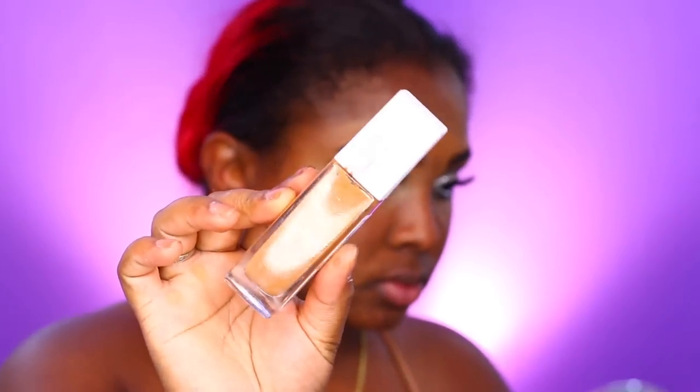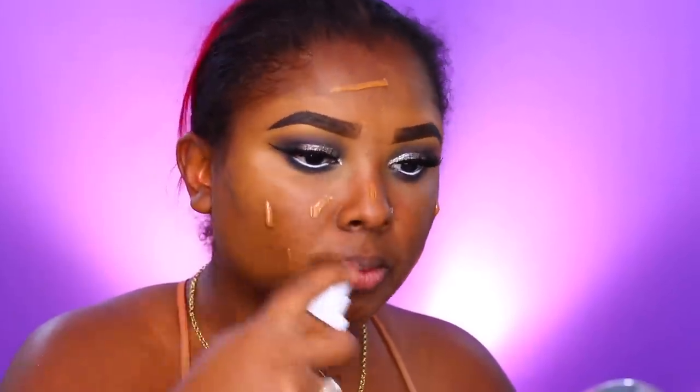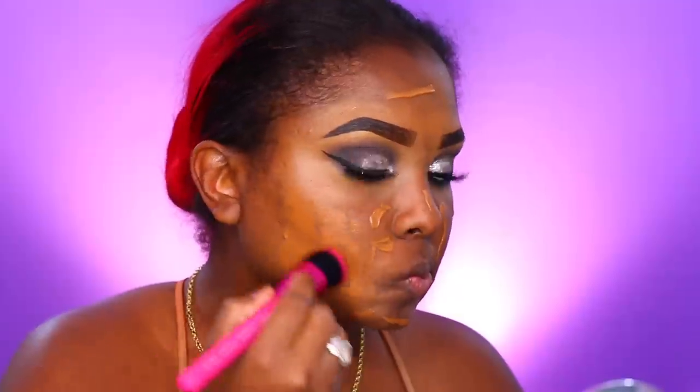The ColourPop foundation primer is supposed to help fill in pores and extend the wear of your foundation. This is my first time trying it — I do like the smell of it, but I can't tell you yet if it does all that. I'll have to try it on a different day. I do like how the foundation looked on top of it, but I'm not sure about the wear.